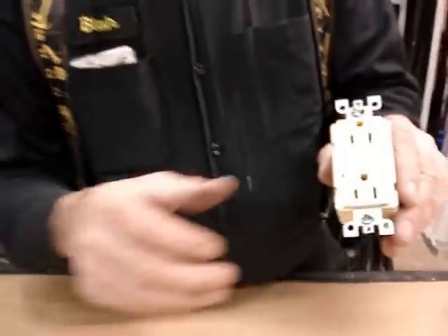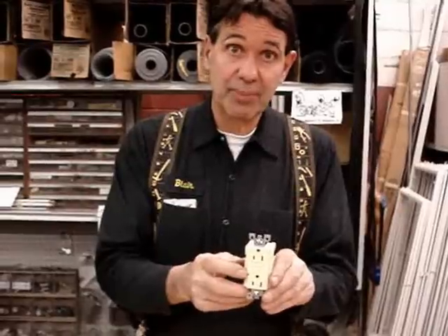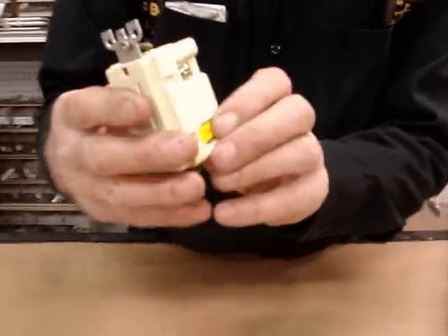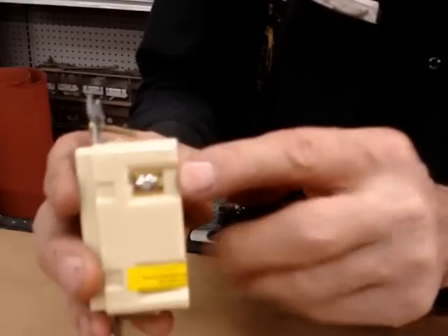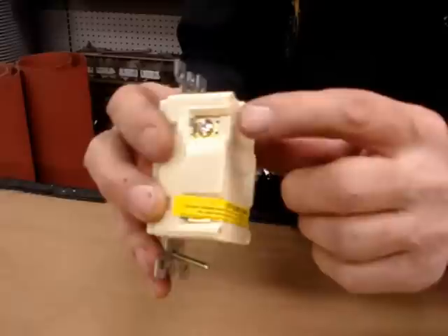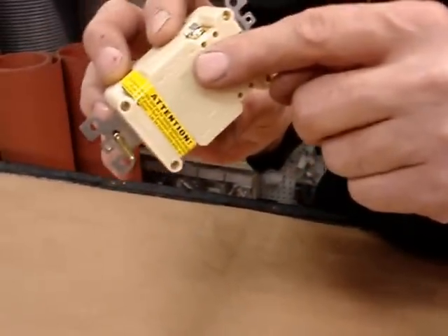So when a GFI gets installed, quite often we're in bathrooms replacing them where there are many wires. On this device, there's a zinc screw and a brass screw. The rule of thumb is black to brass, white to white metal. You can also read the back of the device and it says white.